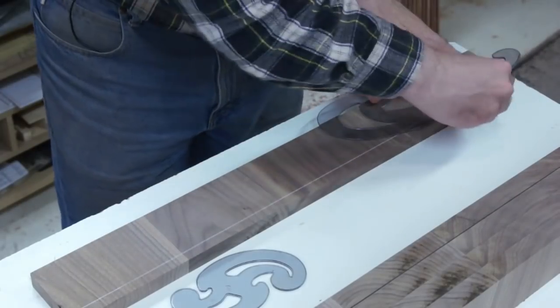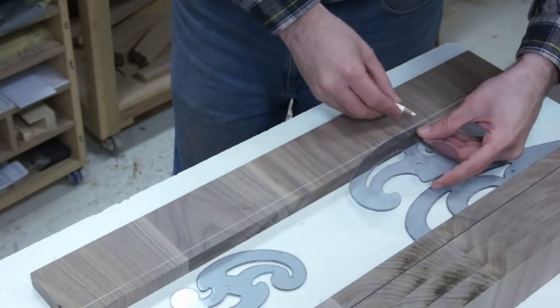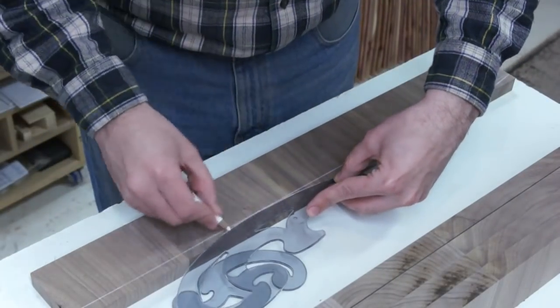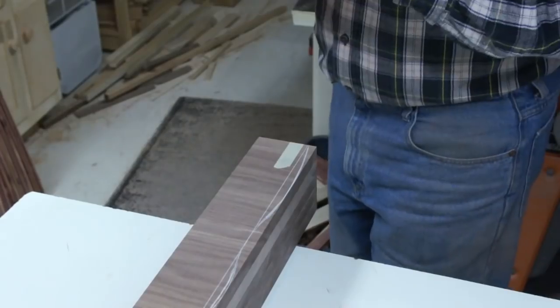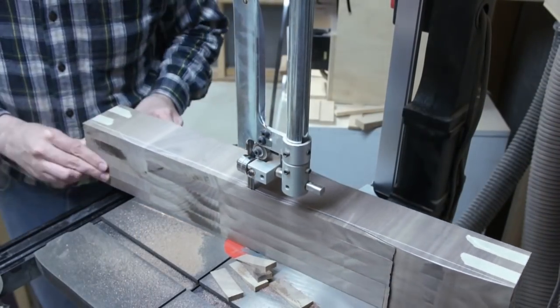I also thought it would be interesting if the surface of those strips was sort of undulating, so I put a curve on those rails. My curve was about a half inch deep and the effect is pretty subtle — so if I was doing it over again, I would probably double that. I also rounded over that front edge to make it a little softer.